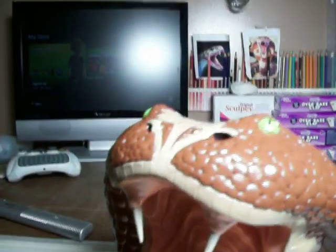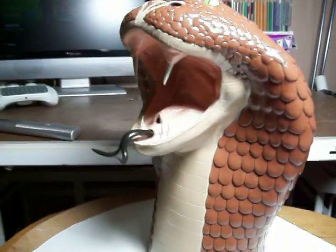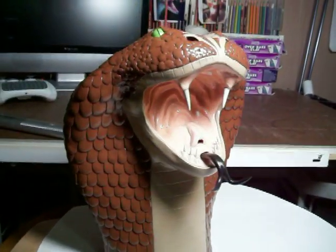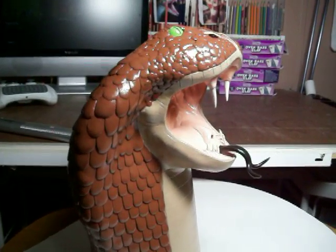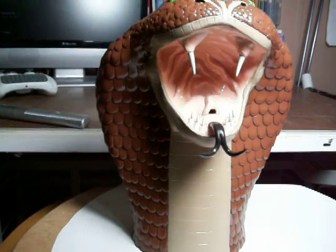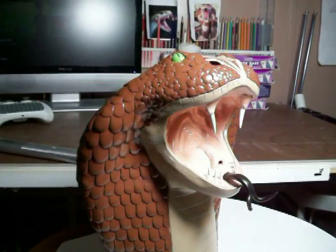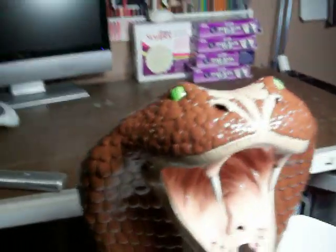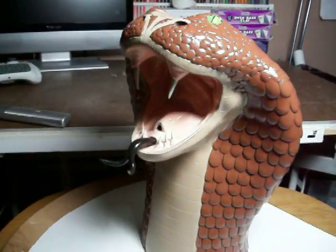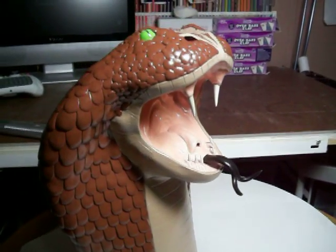I have no idea why I wanted to do a cobra so bad, but I did it. I hope y'all like it. Thumbs up if you think I'm on a good track — I've only got six months experience sculpting, so if you think I'm doing well just thumbs up the video and that'll let me know. I think that's pretty legit.